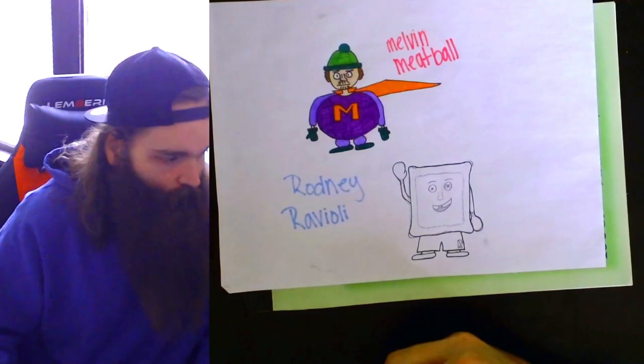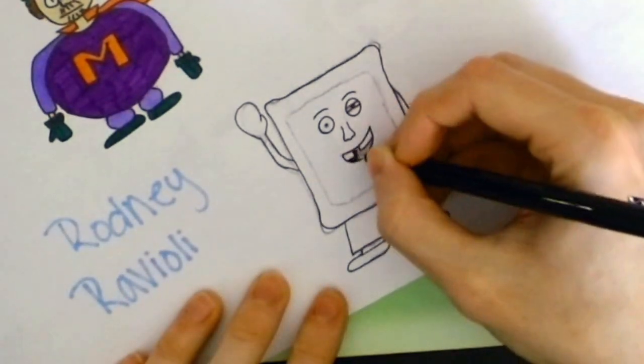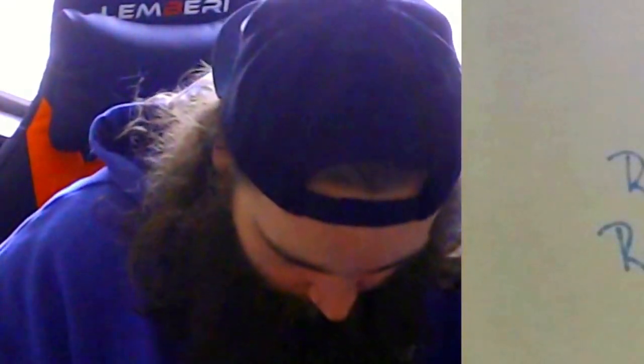The title of this video is probably going to be like 'My girlfriend and I made Italian food inspired superheroes,' but that's like a super long title so I gotta figure something else out. But that would be a good title, I think. I mean, he's looking pretty sick just with the outline so far.